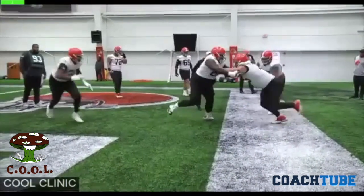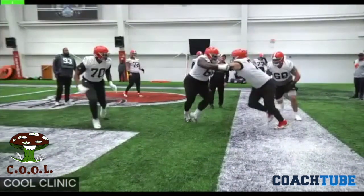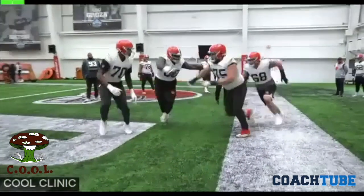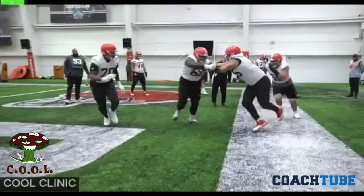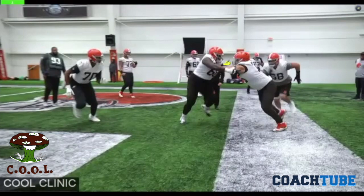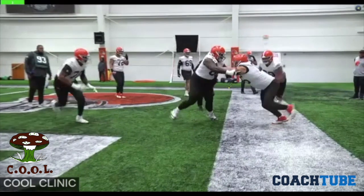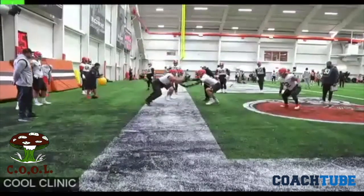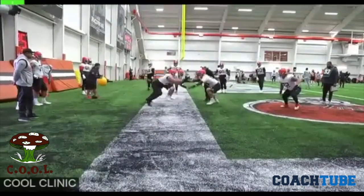You'll see the left guard — he's the post-up blocker. And then you'll see the center — he's the trail blocker. He's coming in to overlap and overtake. The room that the guard's strike is making, he's fitting. He's making room for the trail player to get his hat in the crease and overtake with a backside arm.